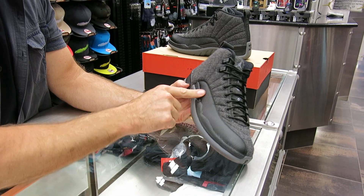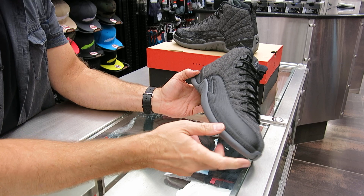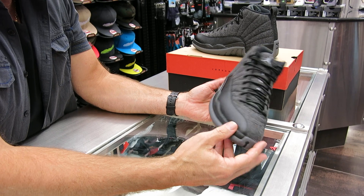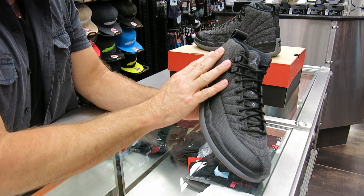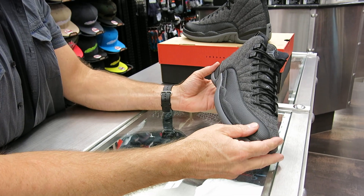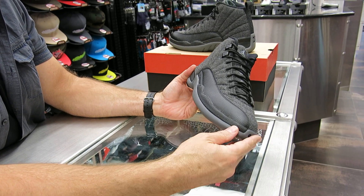It's got this lizard skin here on the side panel. They also used Zoom Air technology on it — it's the first time they used Zoom Air technology on the 12. It's a little heavier, but it's a very, very sturdy shoe. This is wool — I don't think I've ever seen wool on any retro. Maybe I could be mistaken, but I think it's the first time I've seen wool on a retro shoe, and I like it. I definitely like it. I think it worked really well.